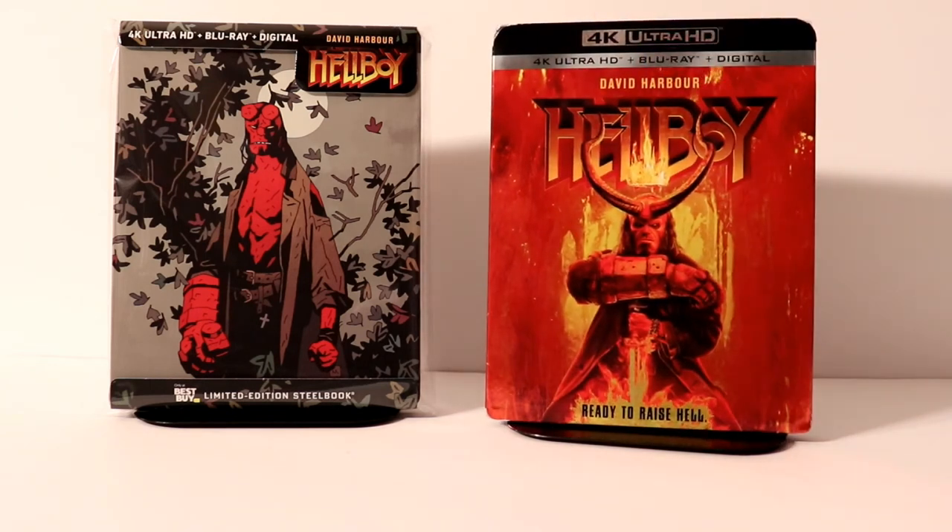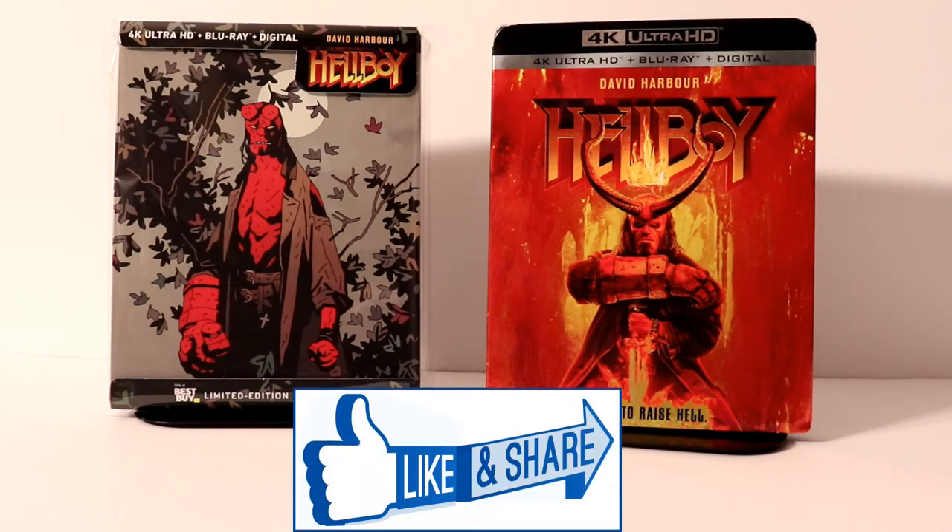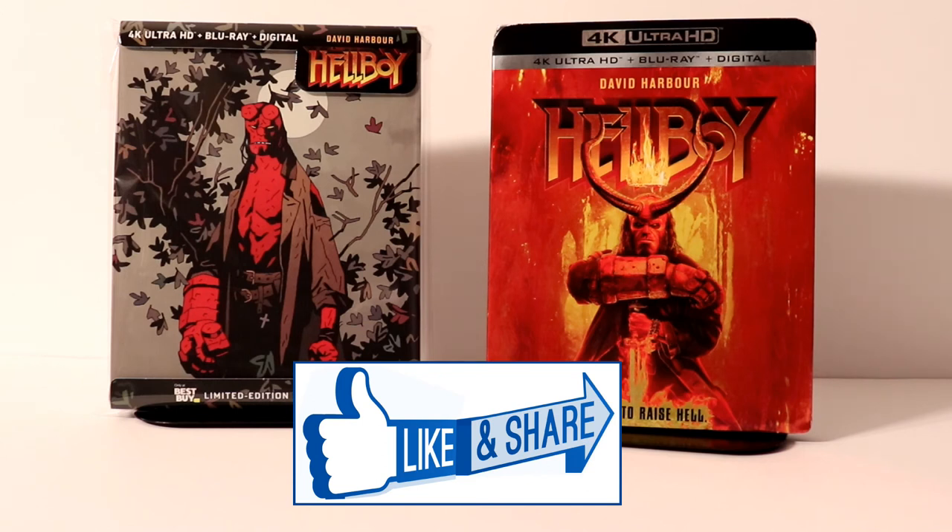Overall, I'm very happy with this release. Please leave me a comment below. Let me know if you've seen the movie and what you thought about it. Let me know if you picked up the steelbook, if you picked up the 4K or just Blu-ray, or if you didn't pick it up at all. I know there's a lot of people that have mixed reviews about the movie. I haven't had a chance to see it yet, so I do look forward to checking that out.